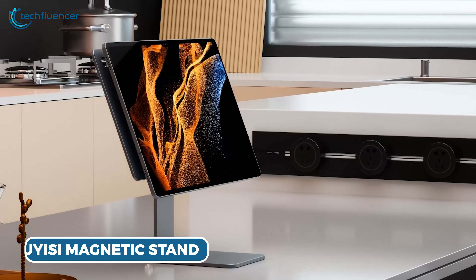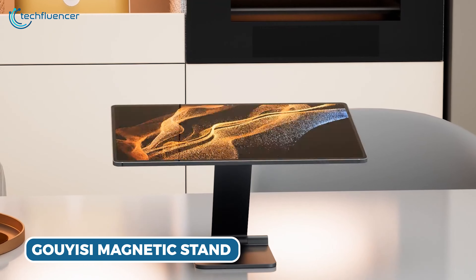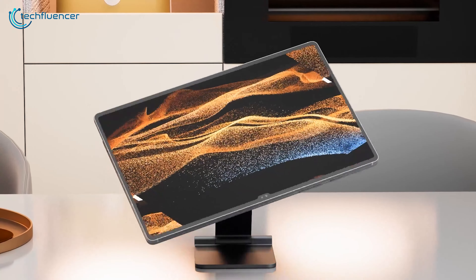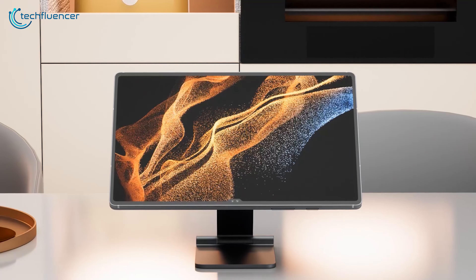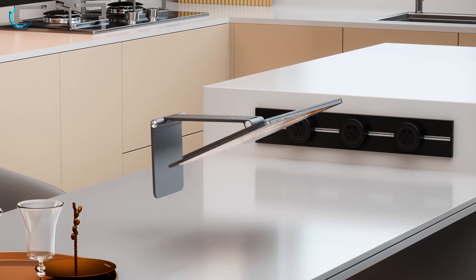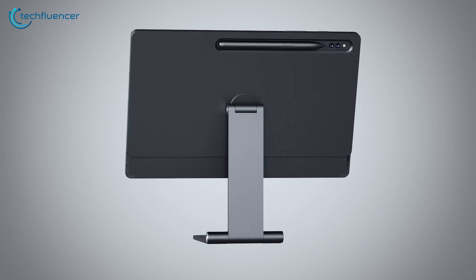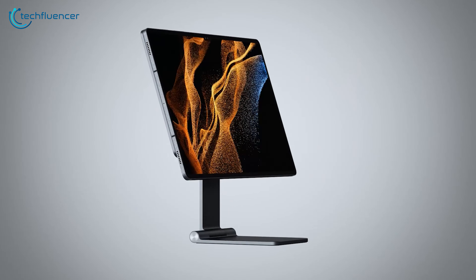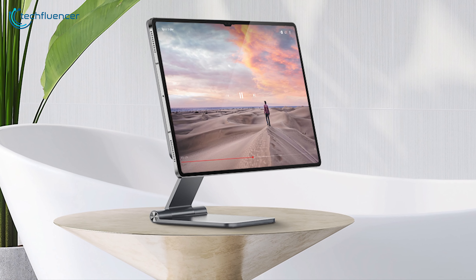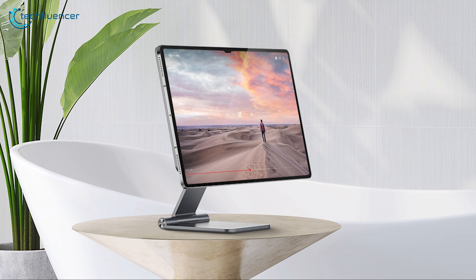And then comes the Gouyissi Magnetic Stand, a standout option for its sleek and contemporary design. Its foldable construction not only adds to its allure, but also positions it as an excellent choice for those in search of a portable and space-efficient solution. What truly distinguishes this stand is its magnetic functionality, which guarantees a secure and effortless grip for your tablet. The magnetic connection boasts impressive strength and reliability, ensuring your tablet remains firmly in place.